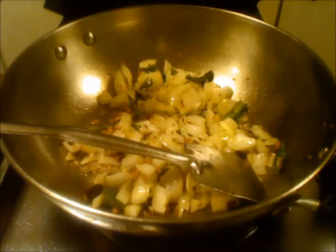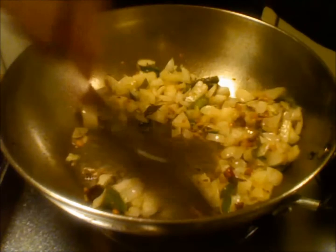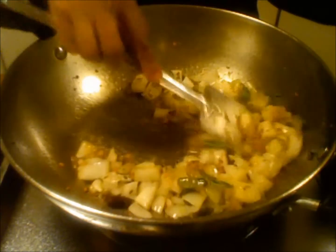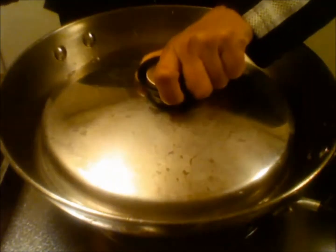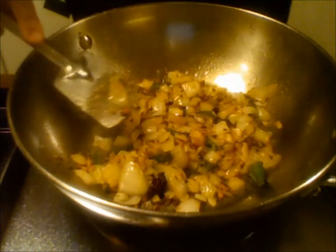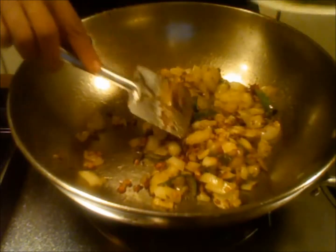Now I am adding one teaspoon of ginger garlic paste. Mix it and cover it and cook on medium heat. Our onions are soft and there is no raw smell from the ginger garlic, so let us add the okra.